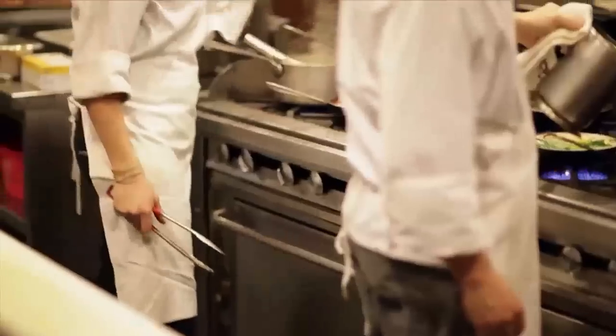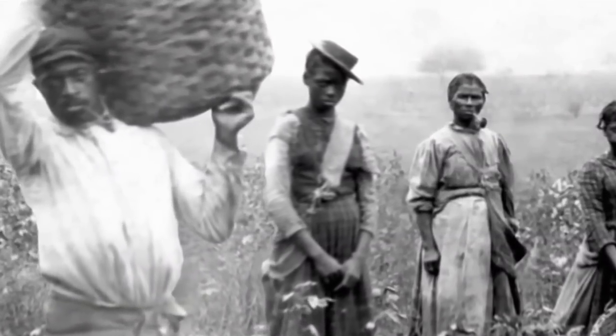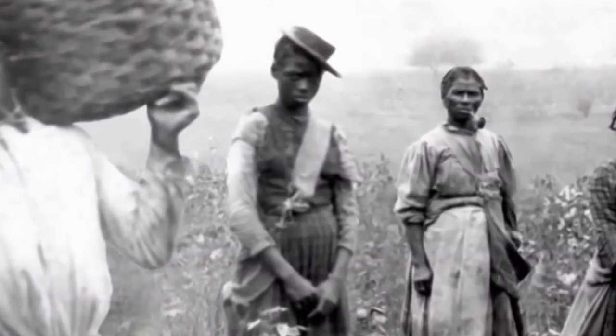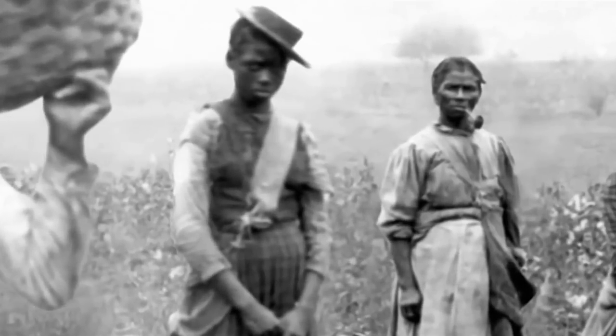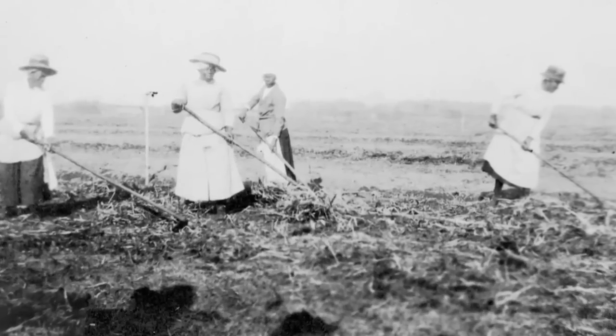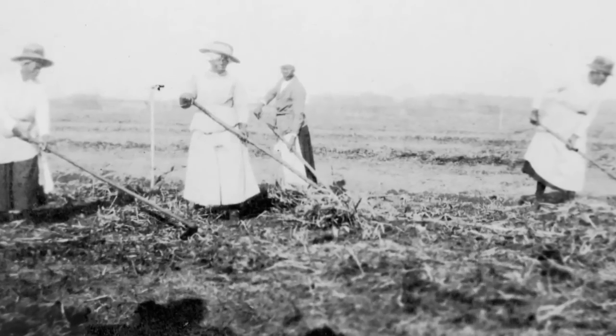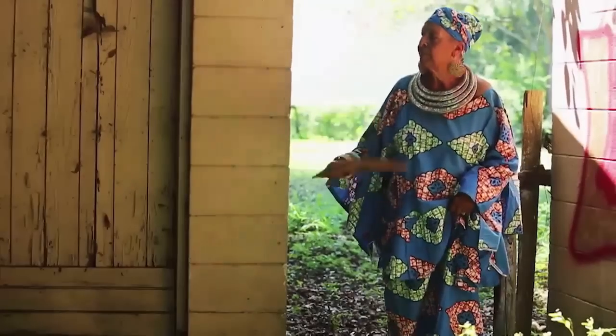Like New Orleans, Charleston, South Carolina is known for its take on traditional Southern cuisine. But that style of cooking owes a huge debt to enslaved cooks and farmers. They were captured from West Africa and taken to South Carolina because they had valuable skills. They called the rice 'Carolina Gold' — that was Charleston's rice money.